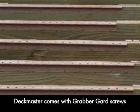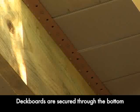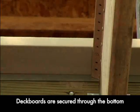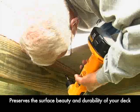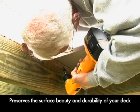Each box of Deckmaster brackets comes with high-quality GrabberGuard coated screws. GrabberGuard screws are ACQ compliant and are perfect for use with pressure-treated lumber and composites. Deckmaster brackets and screws are also available in stainless steel for high-corrosion environments.